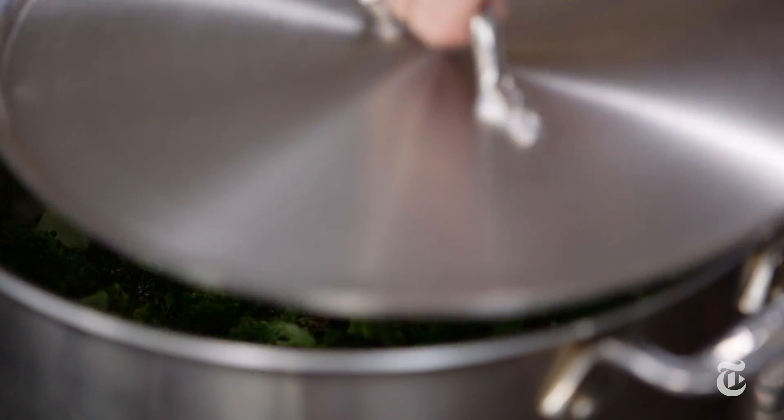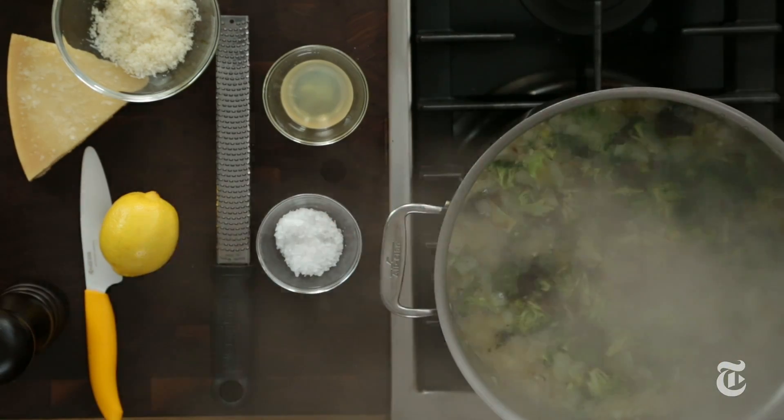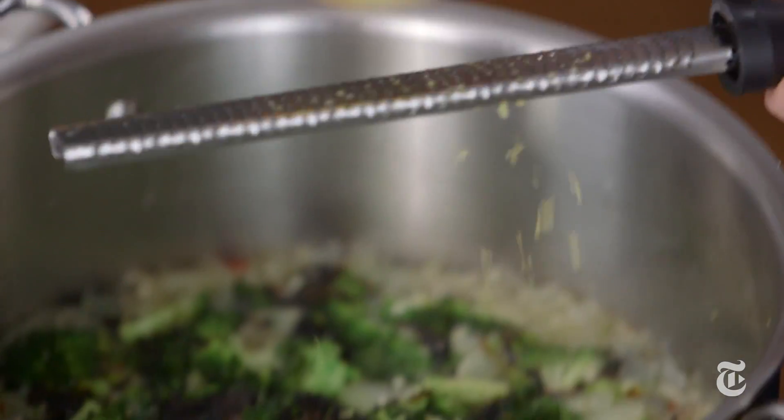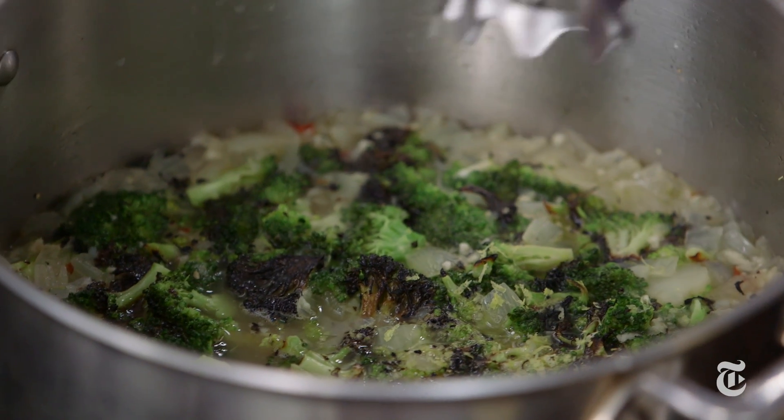Then add the broccoli and continue to cook until it gets soft enough to puree. A little bit of lemon zest makes all the difference — it adds freshness. If you have an immersion blender, this is the perfect place to use it.